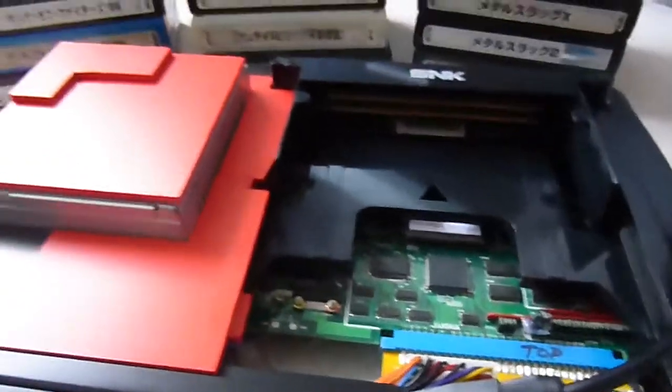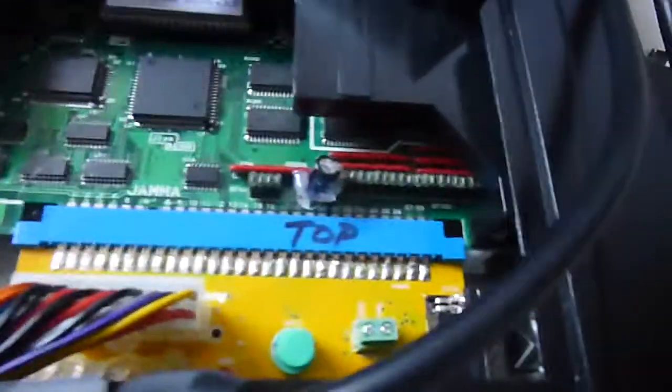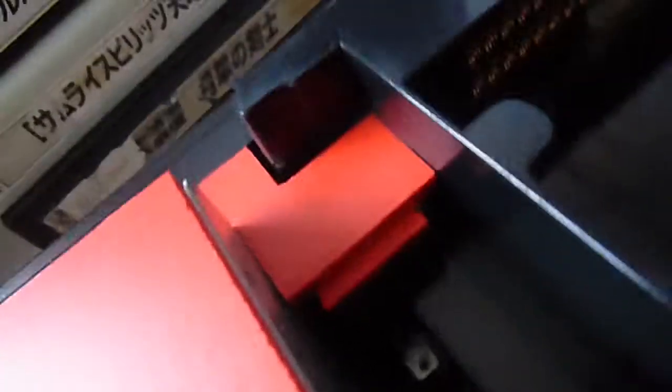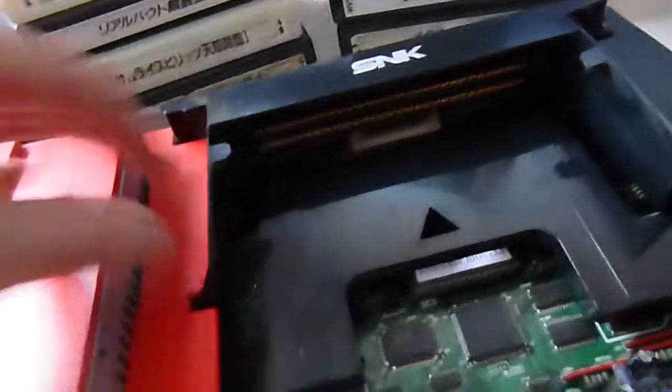I've consolized it using a super gun setup — you can see the super gun board there. I've added an ATX power supply and just added a flip switch to control the dip switch settings. You can see down in there — it's possibly just a fancy reflection from it. That allows you to alter the dip switch settings and things on boot up.